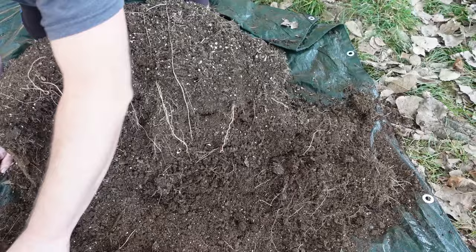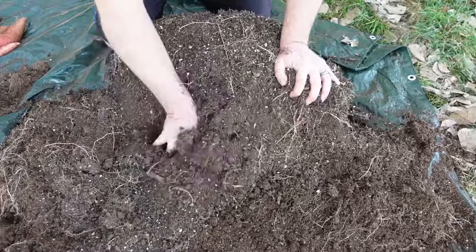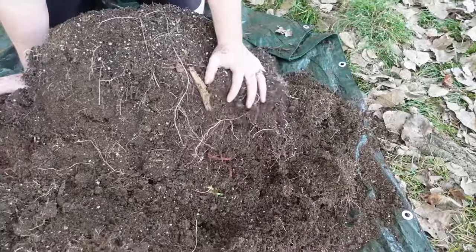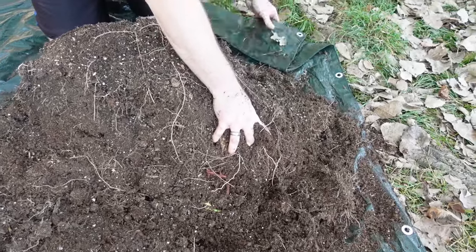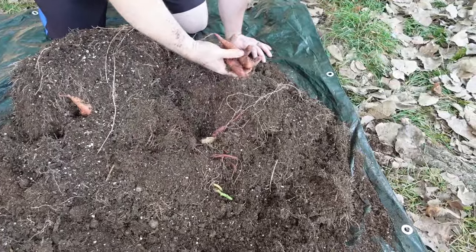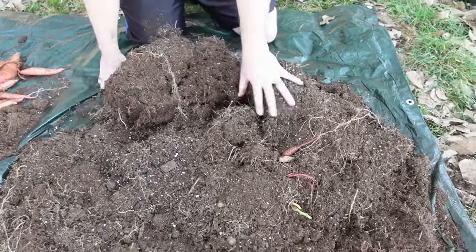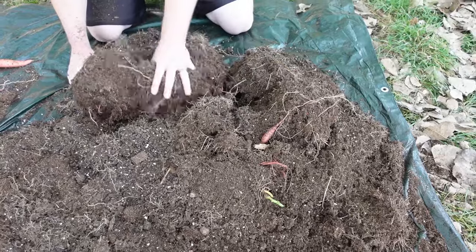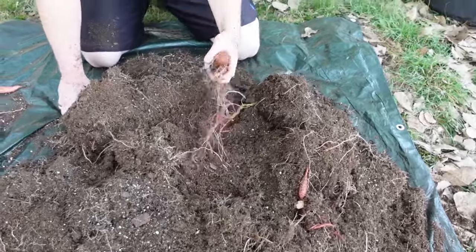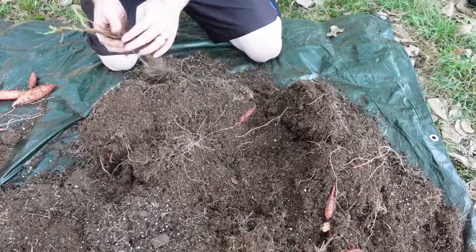It's like a cheese wedge — a sweet potato wedge. Break down the edges and that should help. That does a Southern boy good! You've got to think: we put four plants in each bag, so you've got four quadrants of soil. Once you get to each quadrant you should find a really good plant. That was a really good plant right there.